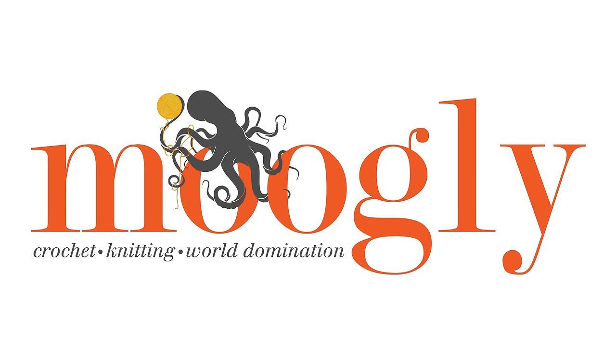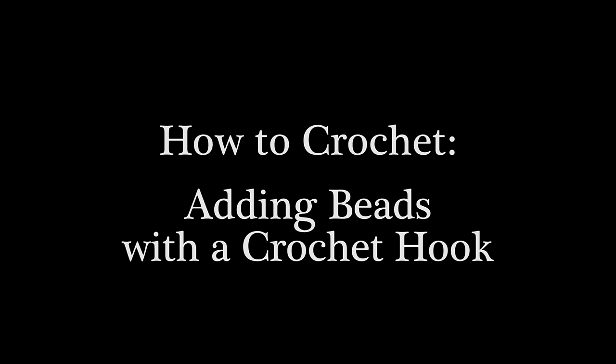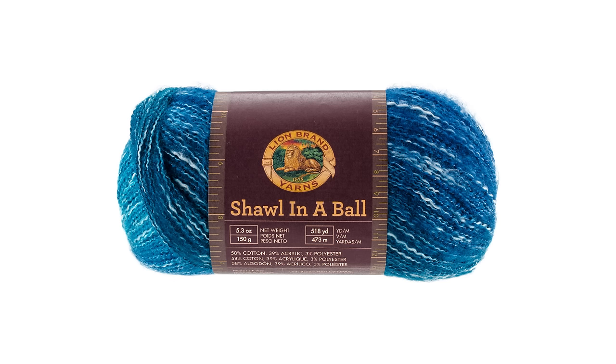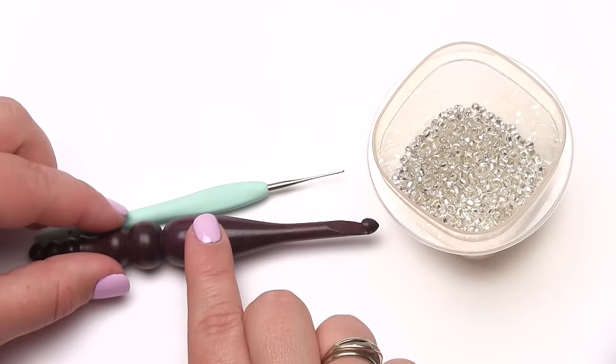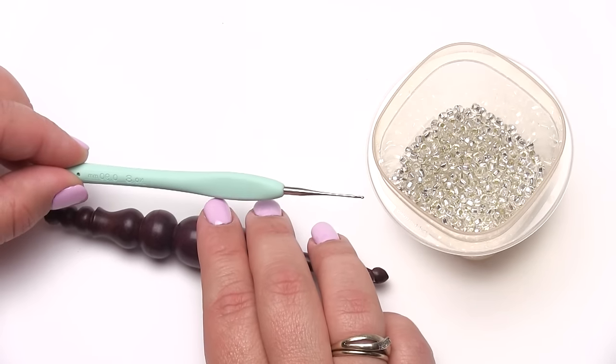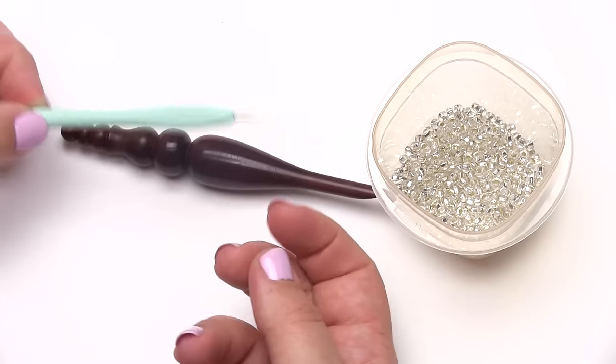Hi, this is Tamara from Mooglyblog.com and in this video I want to show you how to add beads at a specific point in your crochet. There are lots of methods to do it but I'm going to show you just one of them today. For this video I'll be using Lion Brand Shawl in a Ball and I'll be using a Furls hook, I believe this one is a J, and also a Clover hook which is actually one of their tiny steel points.